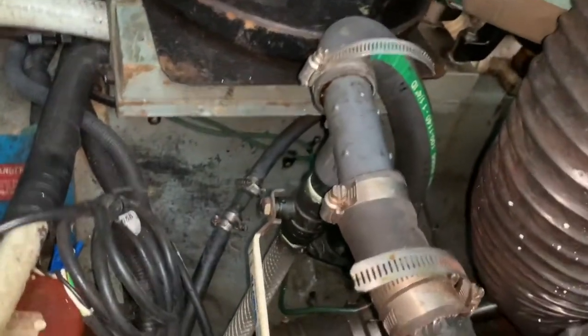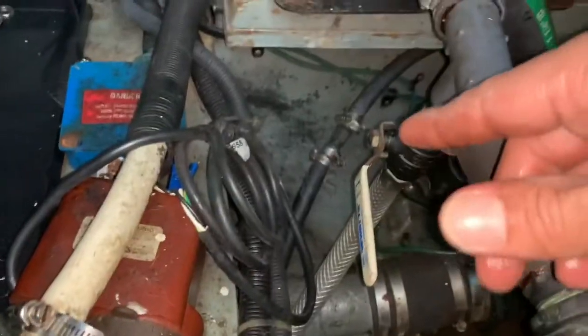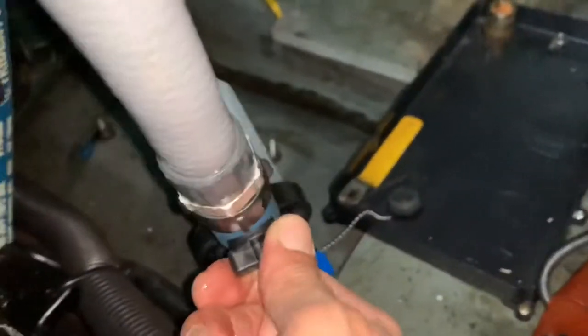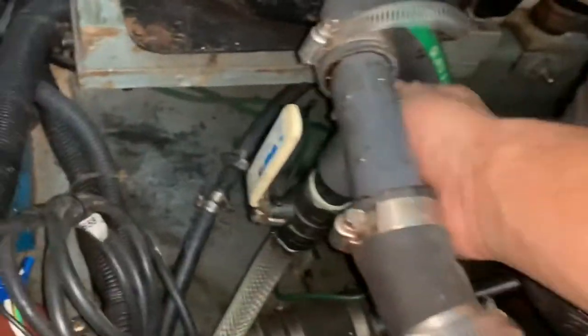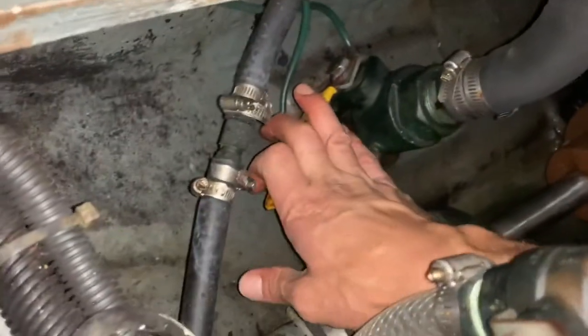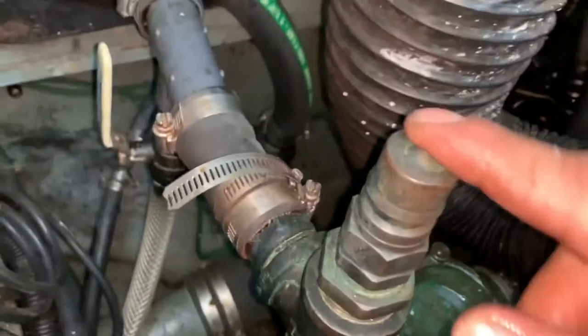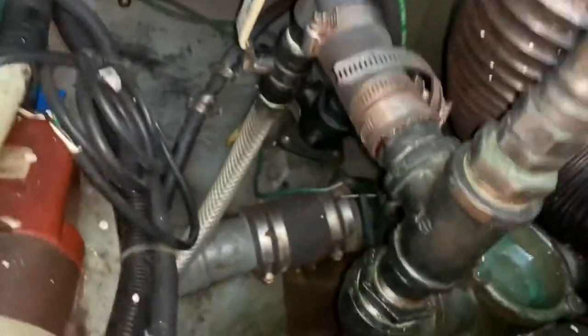Either the engine needs to be running or the seacock needs to be open. So what I would do is, with the engine running, I open the seacock — the water is now being inserted along with the salt water. Then I close the seacock and now all this fresh water is going through the system. I have a breather here, but I've seen setups without it, so the fresh water is cycling through the system.